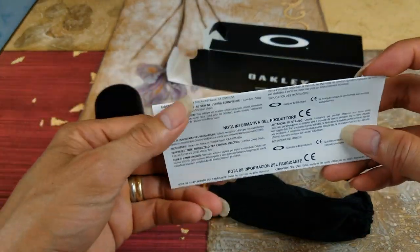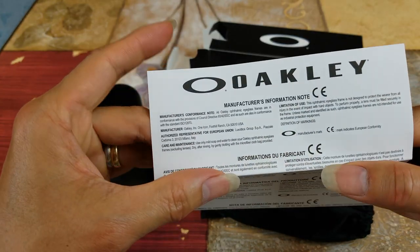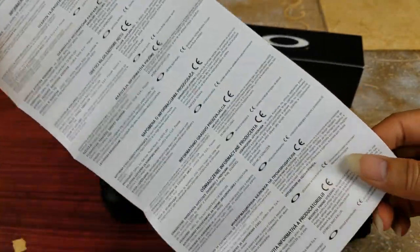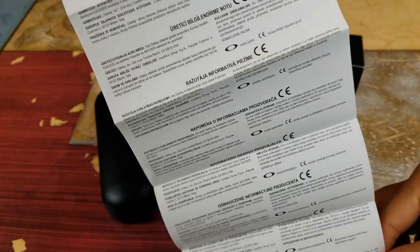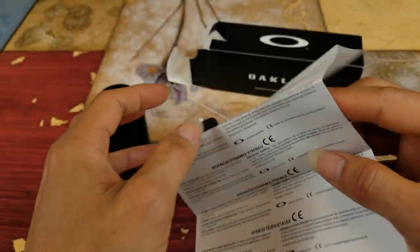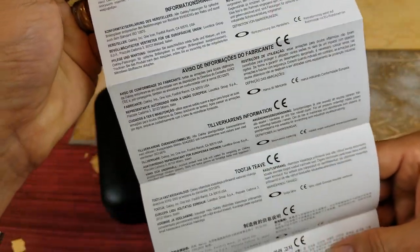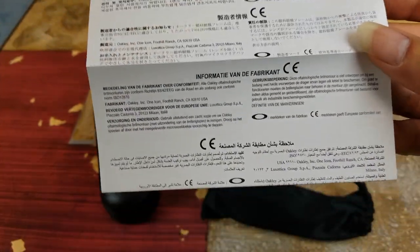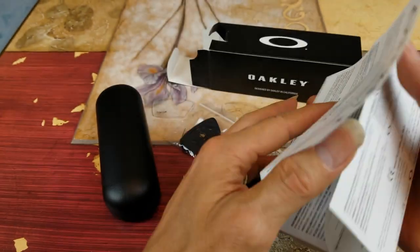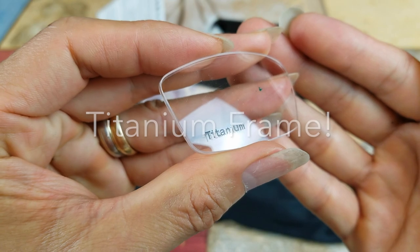Here's the product and manufacturer information — it's a long list in different languages. By the way, this is a titanium frame.